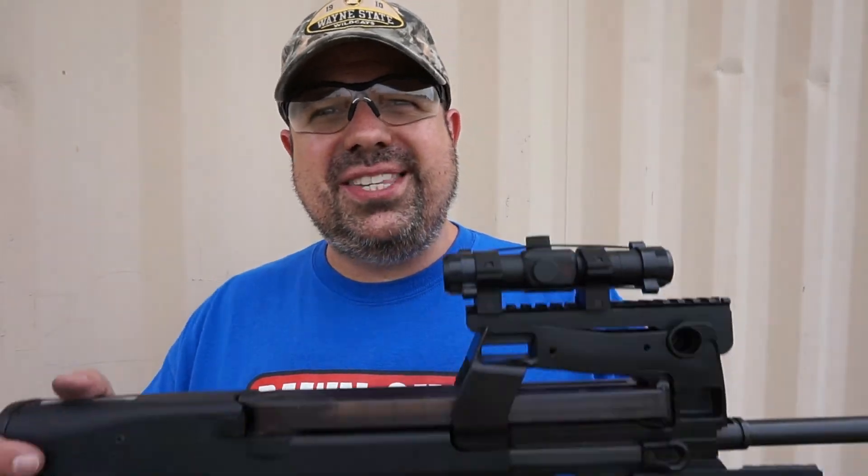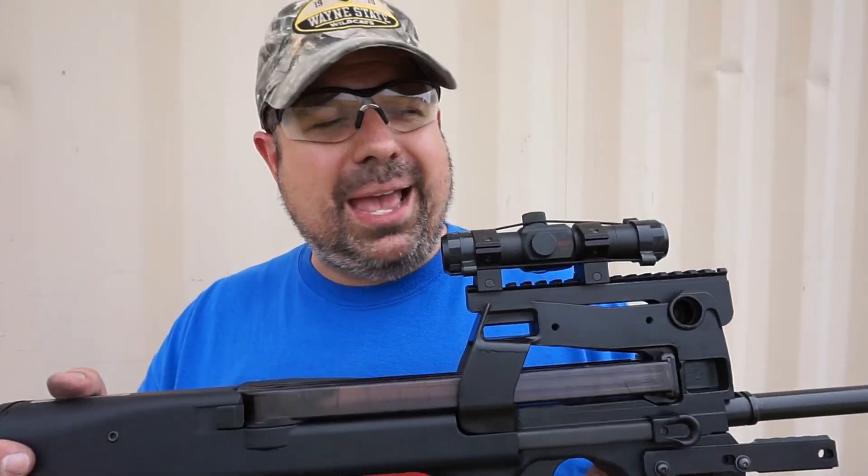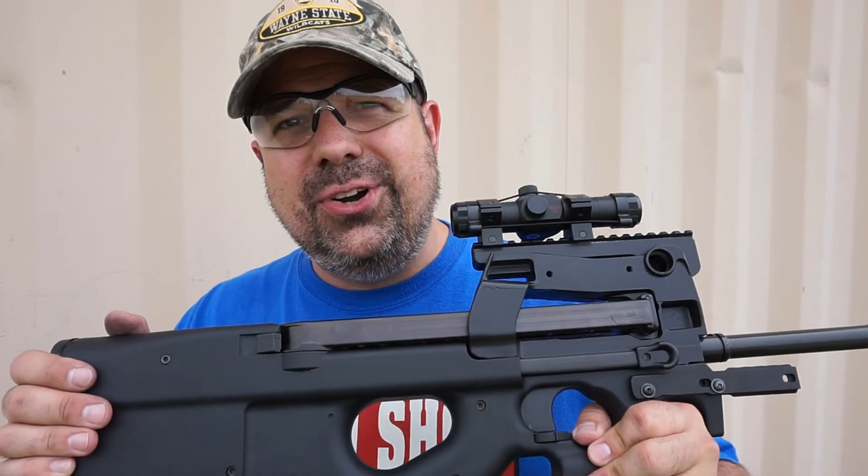I want you all to have fun and be safe. I'm going to hate to give this one back, but I've got to go home, clean it up, and return it. We will talk to you soon. Take care, guys — have a wonderful week.